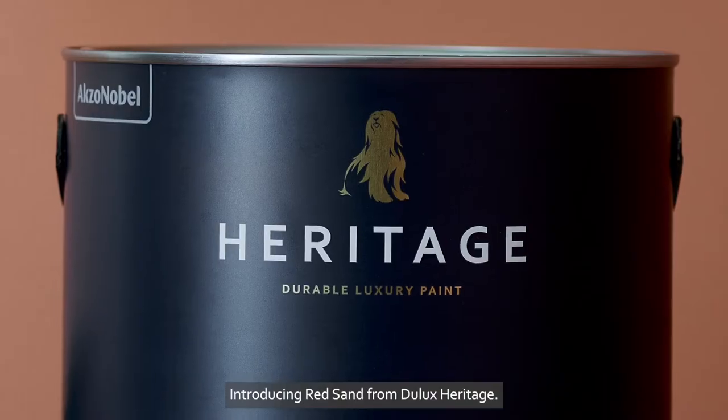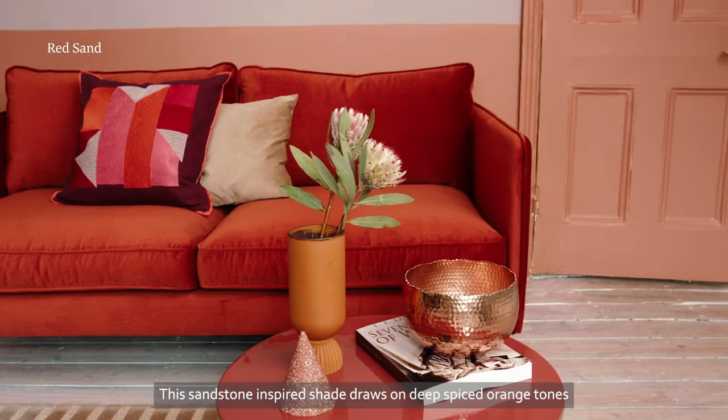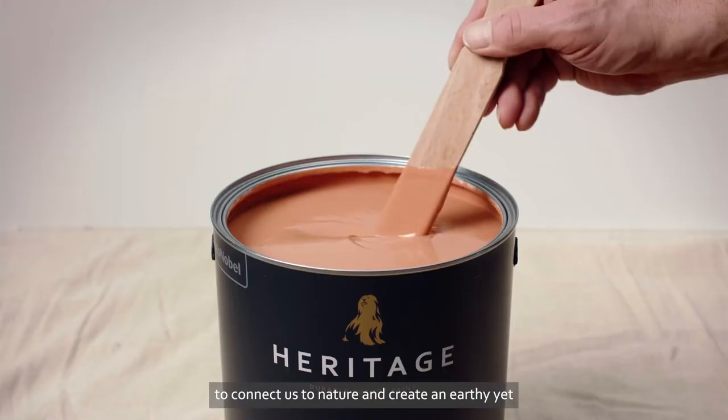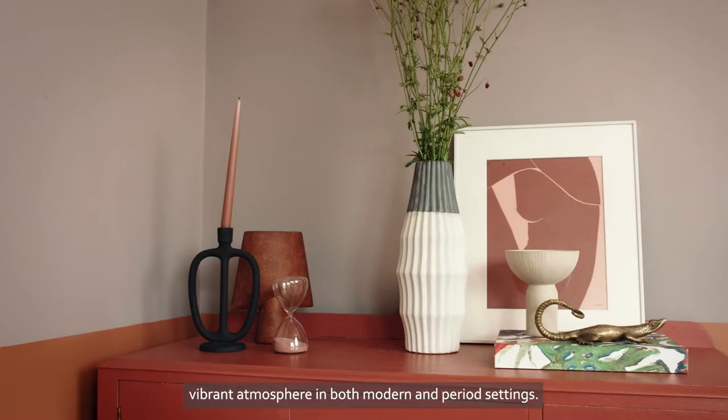Introducing Red Sand from Dulux Heritage. This sandstone-inspired shade draws on deep spiced orange tones to connect us to nature and create an earthy yet vibrant atmosphere in both modern and period settings.